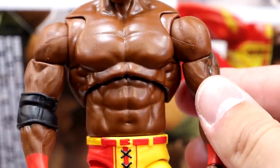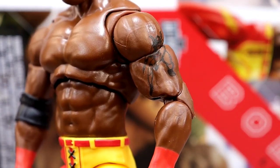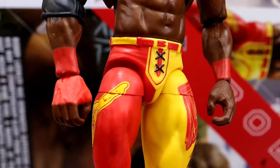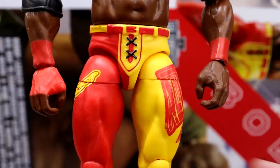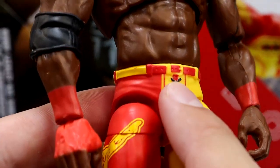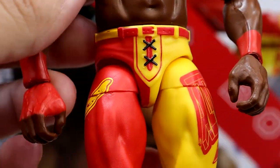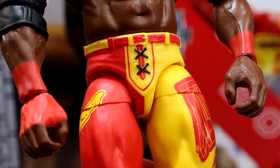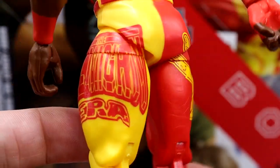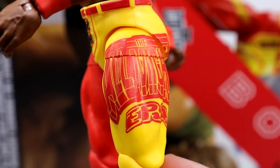He does have his arm tattoo right there, which they leave off a lot of the time — his Elite figures don't even have that, so it's nice to finally have that added. He's got the red wrist tape and the red and yellow trunk — red and gold. The crotch piece is actually sculpted on there with a crosshatch pattern and belt — all actually sculpted on there. It's very similar to a Buddy Murphy Elite. I want to say it's a new sculpt. You've got his entrance pose logo on one side and on the other it says 'The Almighty Era,' which is very nice.